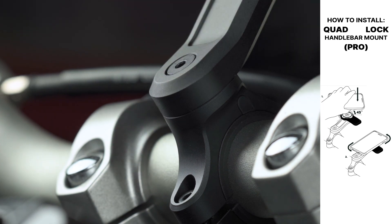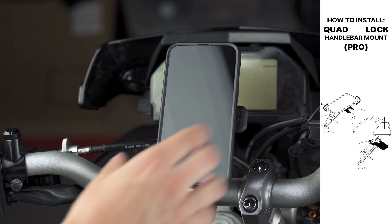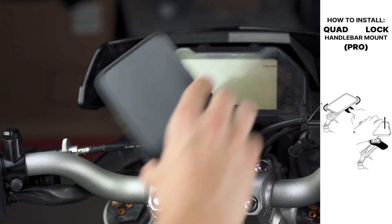You are now done with the installation of the handlebar mount. To release your phone, push down on the collar and simply twist your phone.